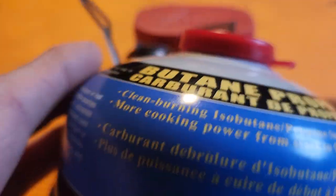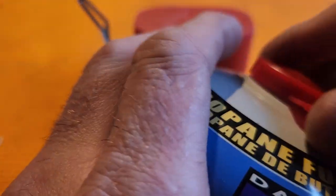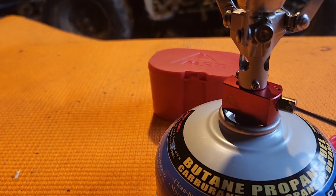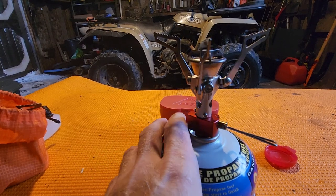It takes these butane canisters — there's a mix of butane and propane inside. I'm just going to flick it off. So it just screws on, just like that. This one doesn't have any kind of igniter, so you need a lighter.